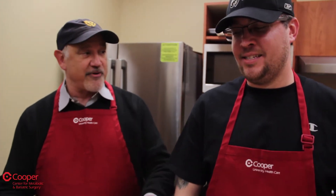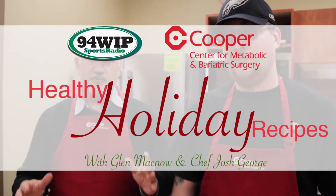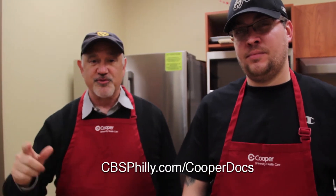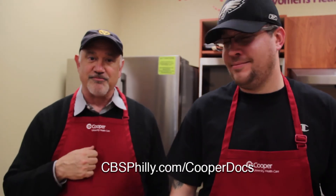Good stuff. Chef Josh, I got to tell you, these were great recipes. Going to take people through Christmas, through New Year's, through the holidays. Now we're going to do another one of these for the Super Bowl. You can get all the recipes at cbsphilly.com/cooperdocs from the Cooper Bariatric Surgery Program. I'm Glenn Macknow with Chef Josh. Thanks so much, we'll see you again soon.